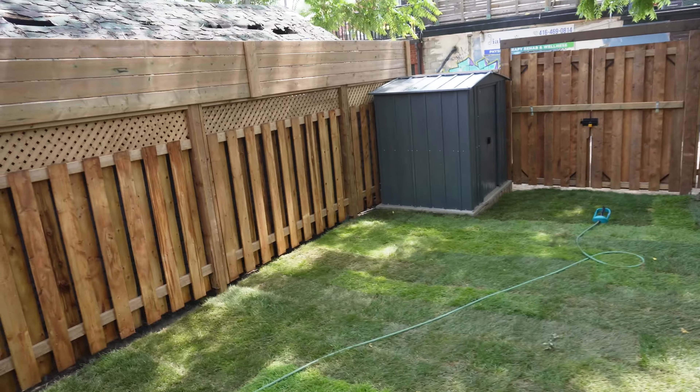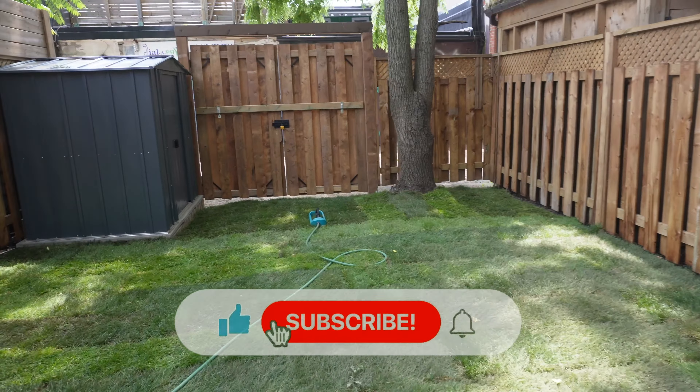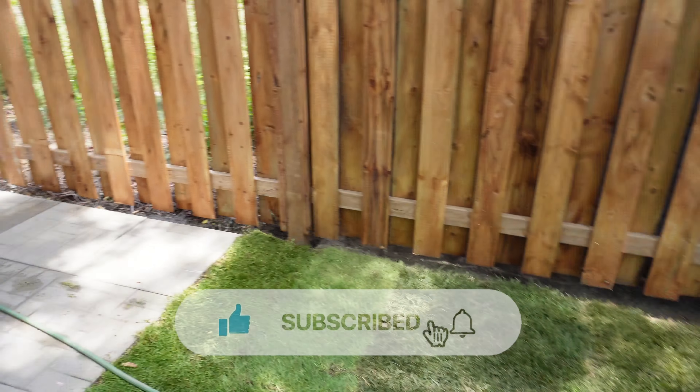Really hope you guys enjoyed the series. Please like and subscribe. Catch you on the next one.